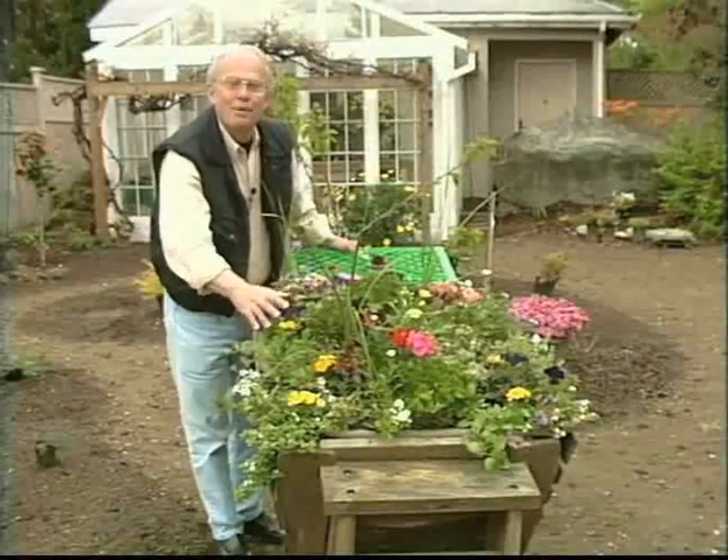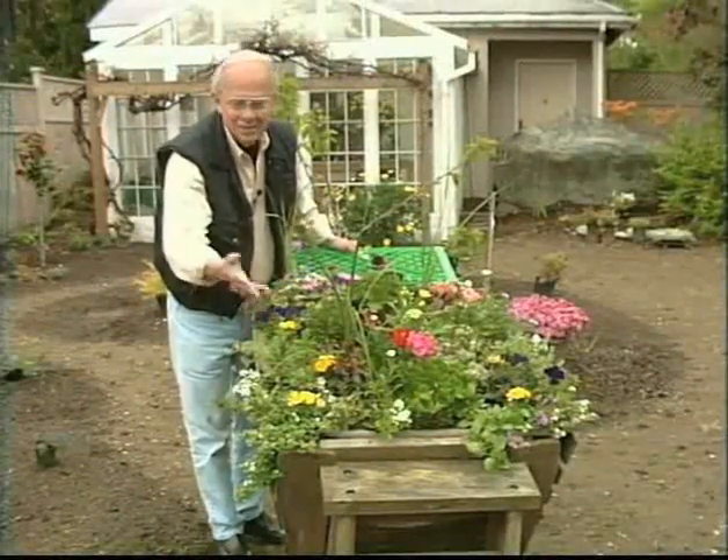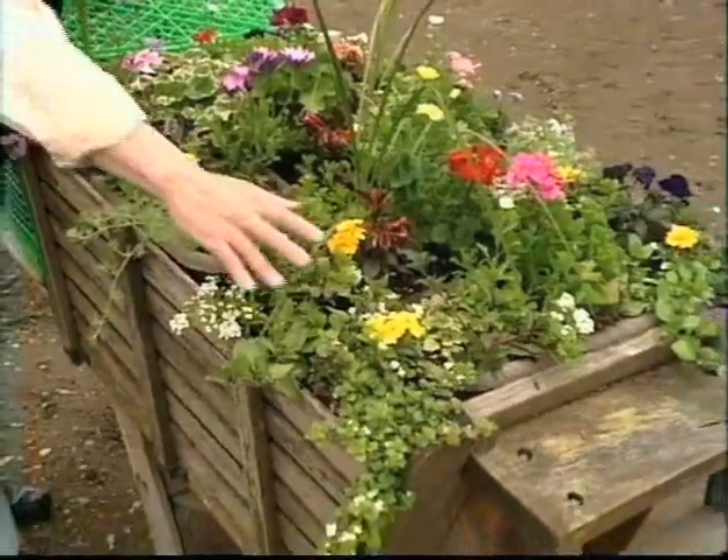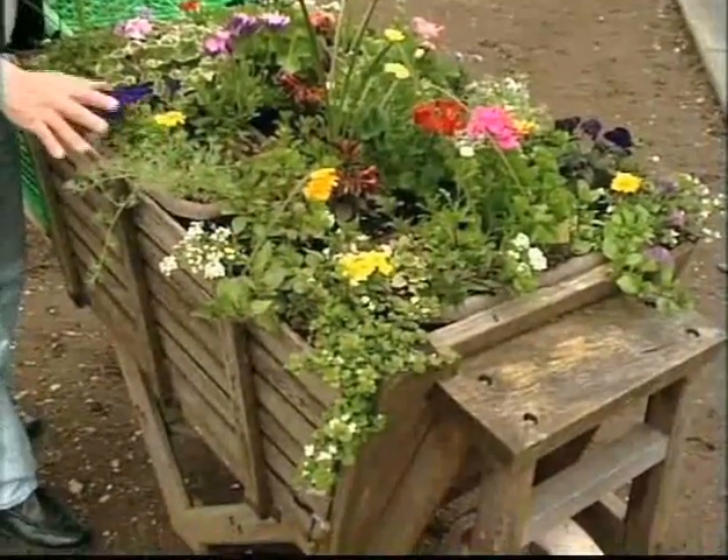Look at the beautiful planting my wife Myrna has created in this wooden wheelbarrow. It's really outstanding and you'll notice that she's used some of the trailing plants along the edge.